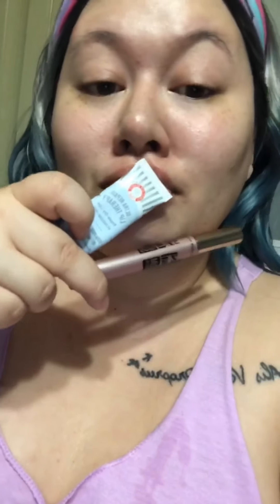Then with my Glam Glow — I absolutely love this, this is like berry goodness, get it, berry goodness — that is going to be the mask that I sleep in tonight. Then I just like to set everything with an essence mist, it just feels like it pulls everything together. I've also been using a lash serum and then a lip mask.